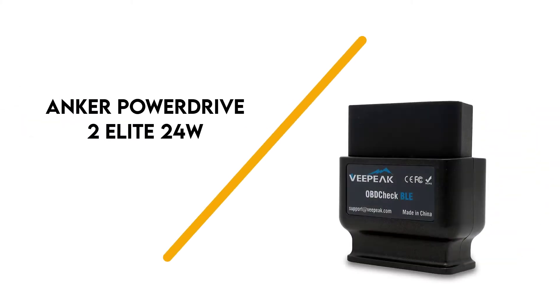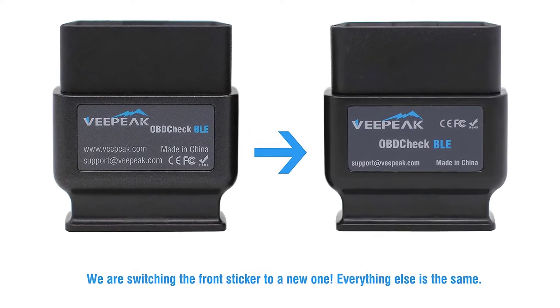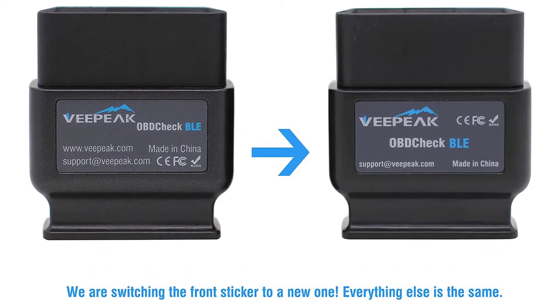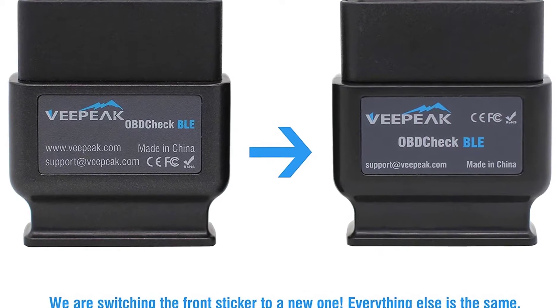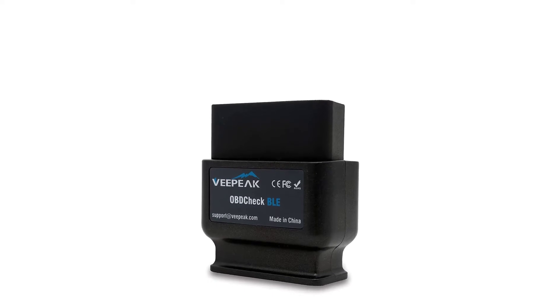Number 5: VPeak OBD Check BLE. With all the combinations of operating systems, scanner apps, and price tags, the VPeak OBD Check BLE stands out as the perfect choice to find a custom solution for any situation.